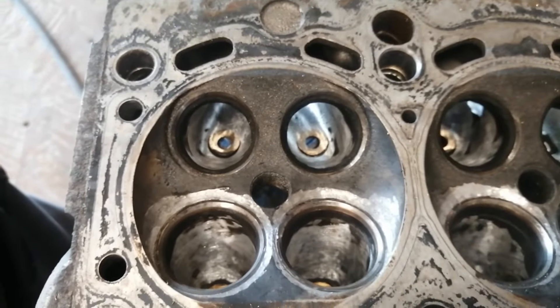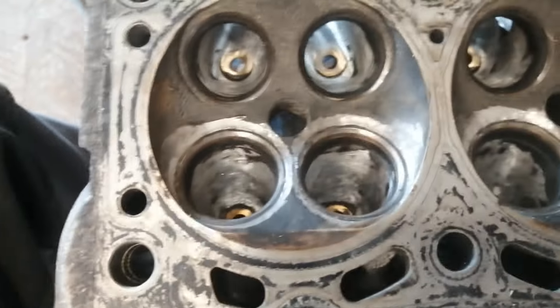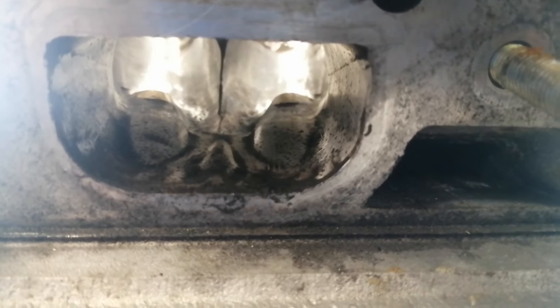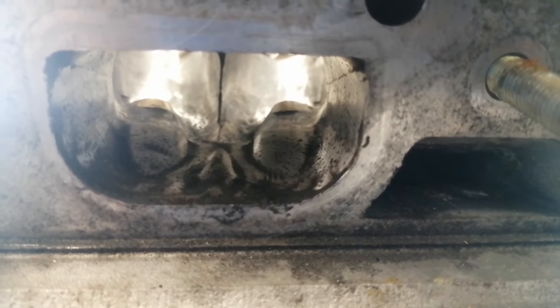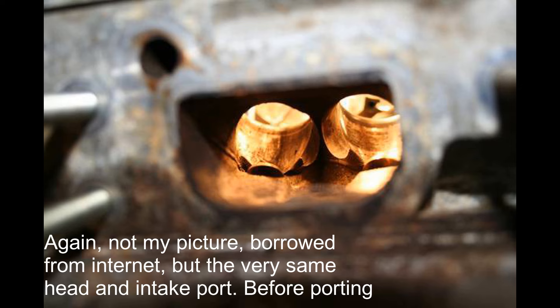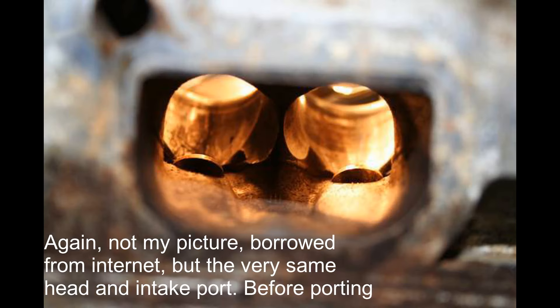Also the main port is rarely the problem. It's usually around the valves and the valves themselves that are the choke point, so doing some work there could be beneficial without making any sacrifices. Surely more gains could be had with some more porting and cleaning, but as I wanted to play it safe, I stopped at this point.